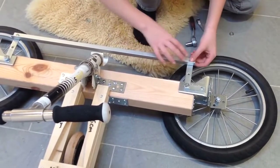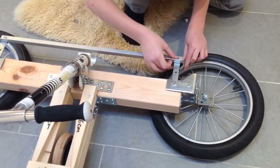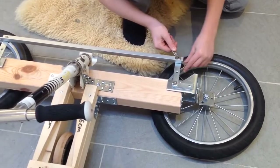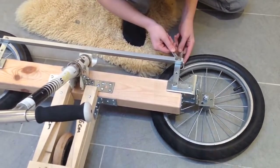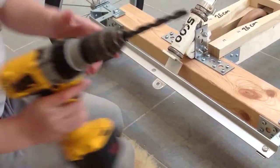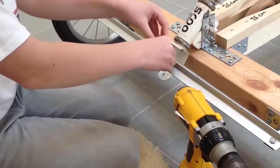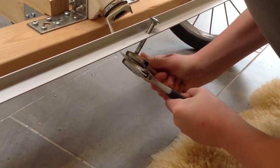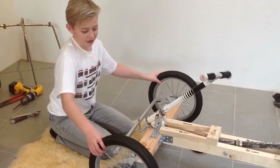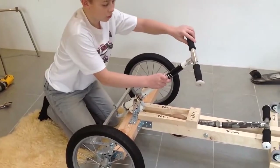Do the same on the other side. Drill a hole in your iron bar and lock it with a screw and two bolts. Now your go-kart can turn, but you need to lock your handlebar first with a screw and a bolt.